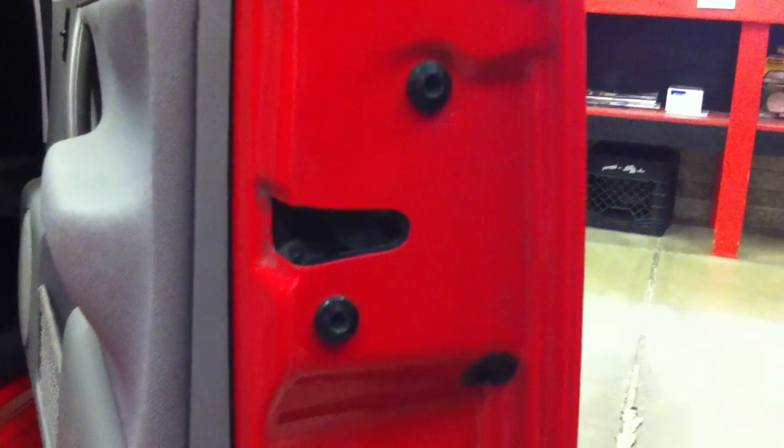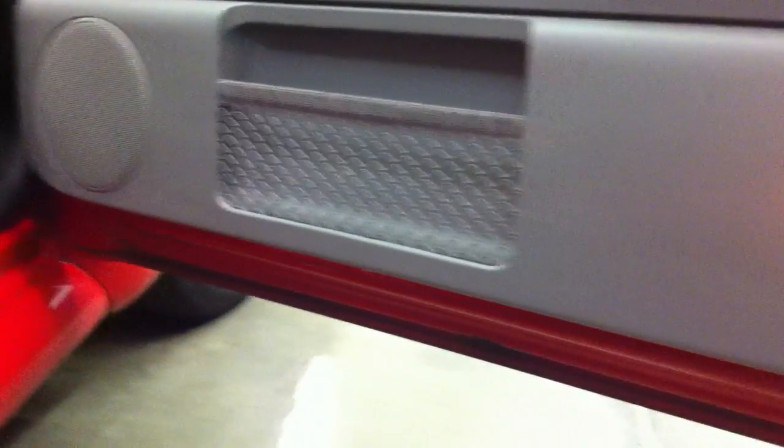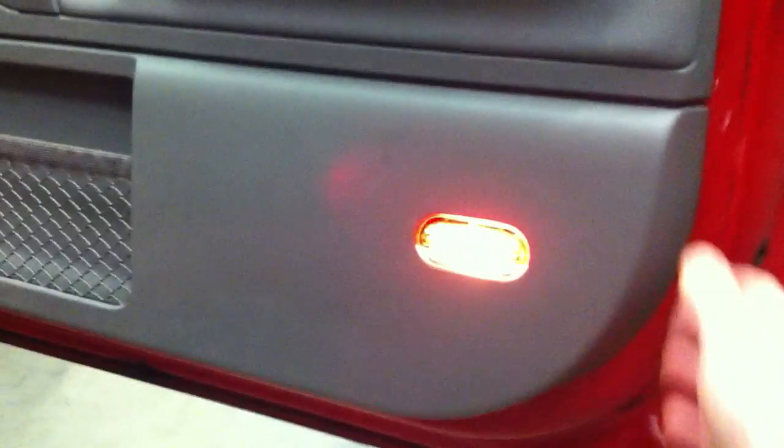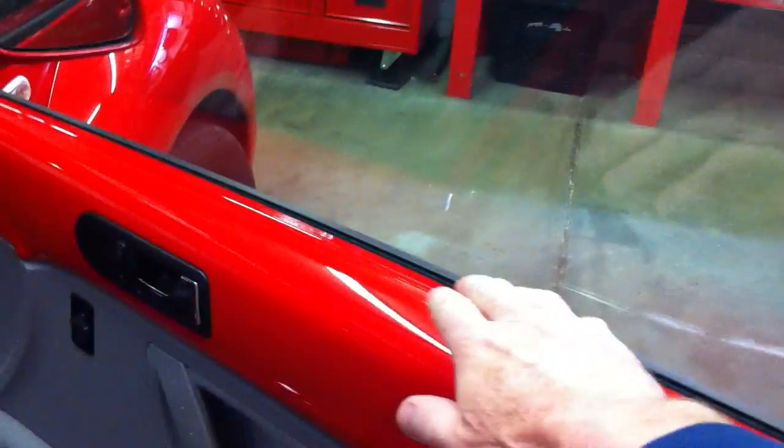There are several videos on YouTube that show how to get the door panel off. You need to take a little screwdriver and pop this cover off — it pops off, there are two bolts underneath there, and three or four screws underneath on the bottom. Then use the door panel tool and your fingers to pop the panel loose off of the clips around the perimeter, and slide the door panel up off the lip at the top. The door panel will be loose.